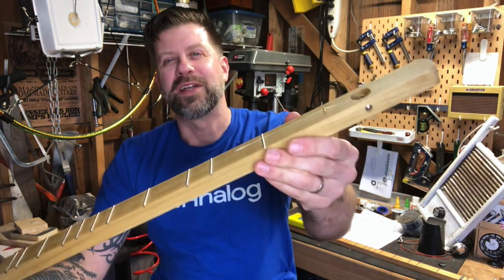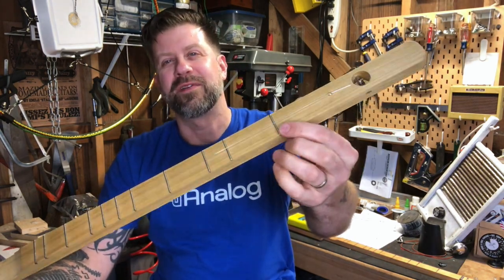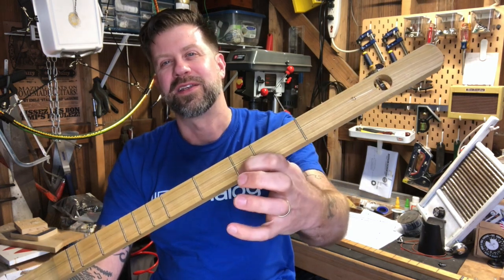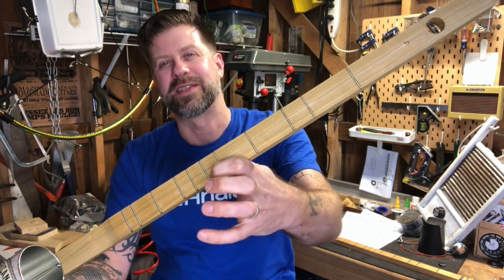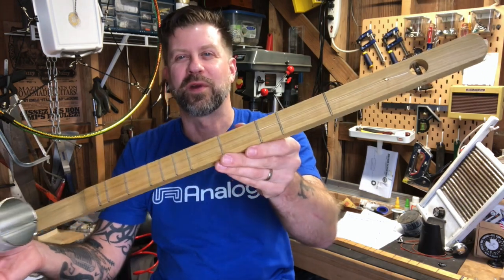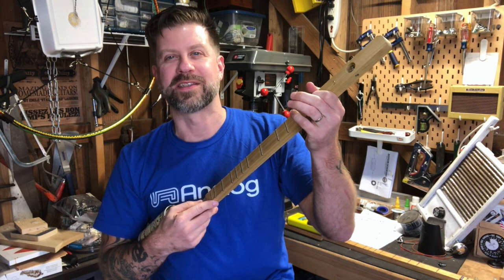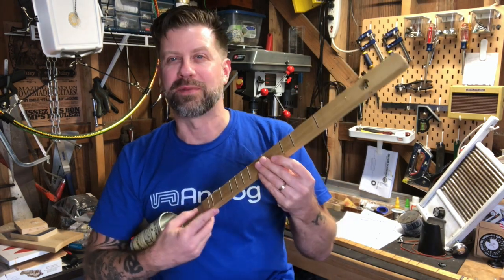If you look closely at the frets, you notice it doesn't have evenly spaced frets. There's a large space, then a small space, then a couple more large spaces and a small space, and so on and so forth. That's because it is tuned to a major scale, so these frets are automatically laid out for how you would play a major scale.